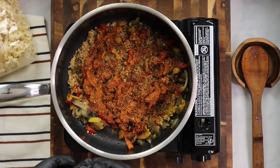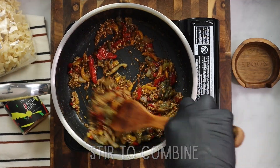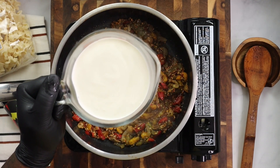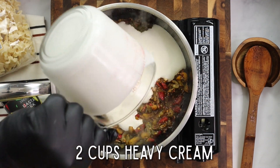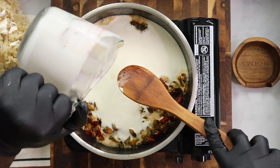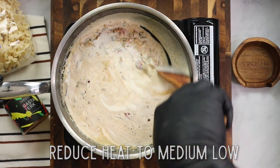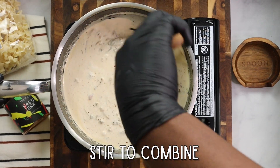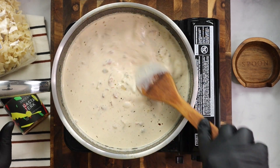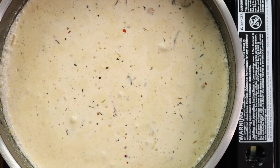Four tablespoons of the Rasta Jerk seasoning — this is going to give the flavor we're looking for. Go ahead and stir. You can use as much as you want because the seasoning does not have a lot of salt. Now, add two cups of heavy cream to make our sauce base. This is going to be amazing. Reduce the heat to medium-low because we do not want to scorch or burn this sauce. Stir to combine, and you can see it bubbling and getting nice and thick.